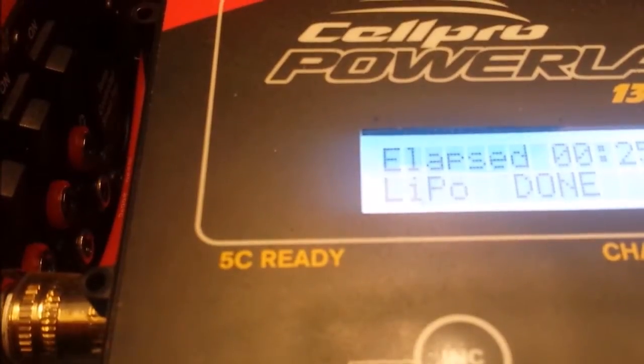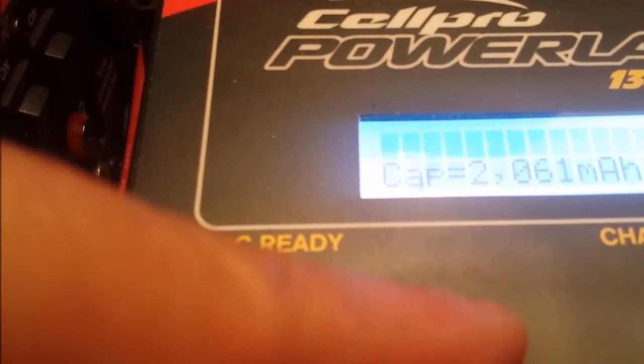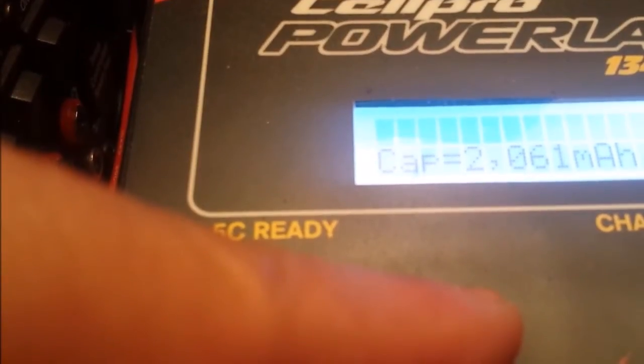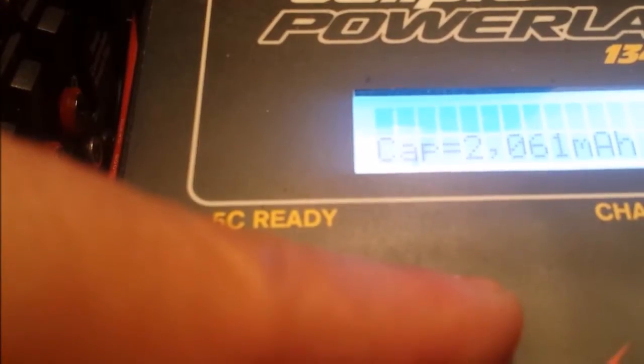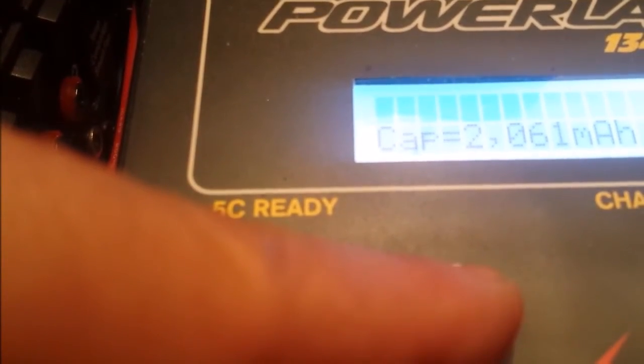The cells are now discharged. It says it's down to 20% capacity, which is pretty good. I managed to draw 2.061 amp hours out of this pack. As the pack was rated originally at 4.4 amp hours, I can safely assume this thing's going to go in the bin.